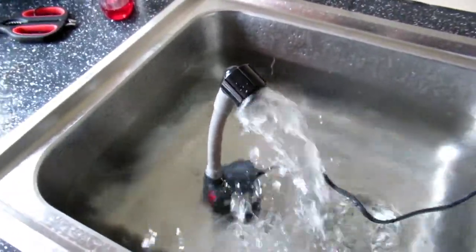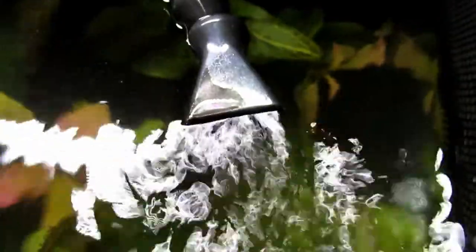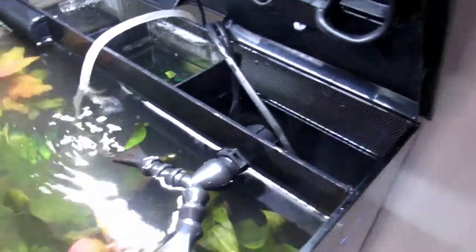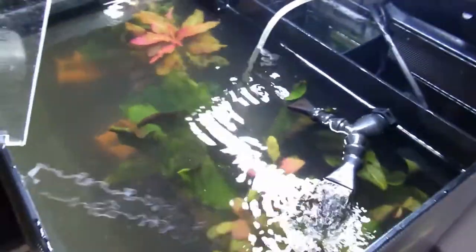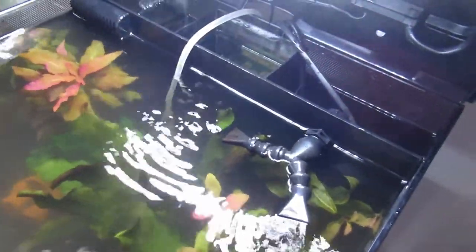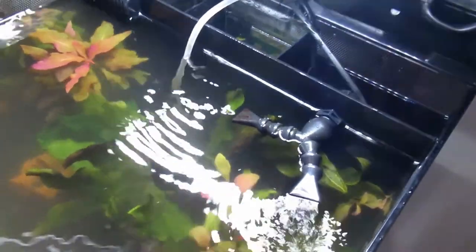There you go - as you can see the flow is a lot better. Also with the in-tank system, you can see the difference in the water. What happens is it actually reduces the flow from the back, but it's virtually silent now. I can actually hear the pump from the other tank over this one.